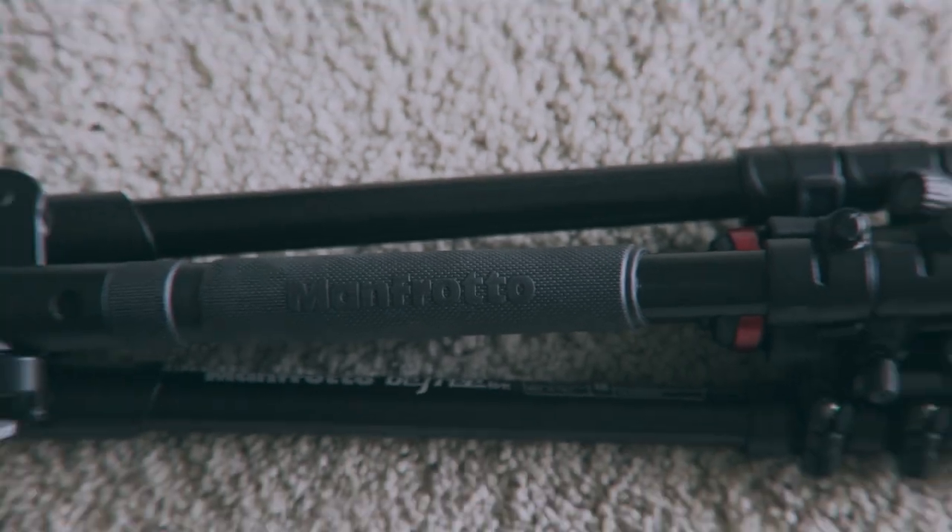Manfrotto BeFree Fluid Head basic stats: it weighs under 4 pounds. The total payload is just under about 9 pounds. It comes in a variety of colors, a carbon fiber version if you're rich or bougie — just kidding, I wish I had carbon fiber everything. It also comes with a ball head if you're solely shooting this for photography. This right here is the original aluminum fluid head version. I also have links in the description box below for everything I just talked about.